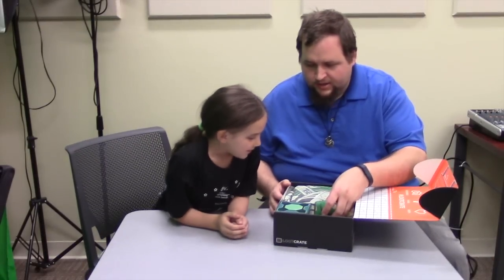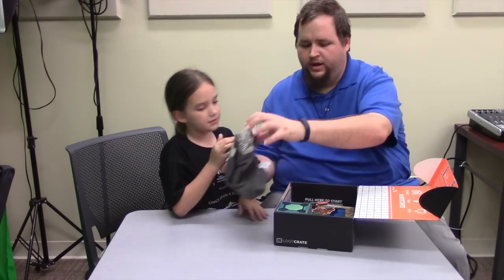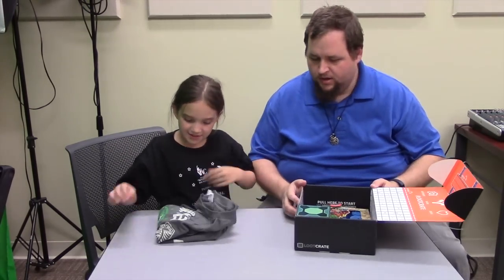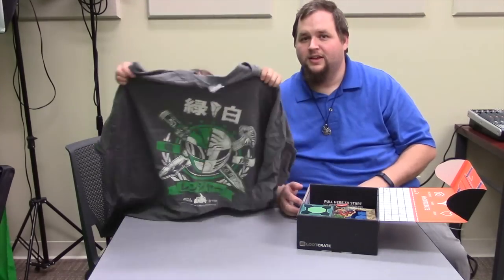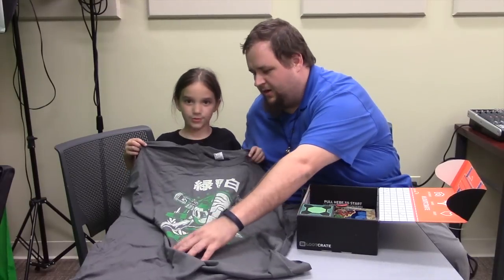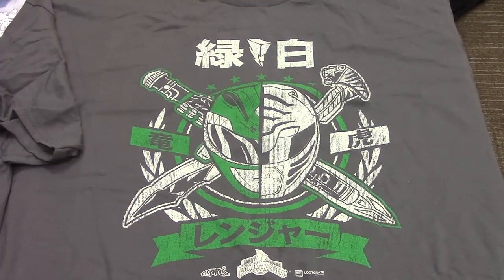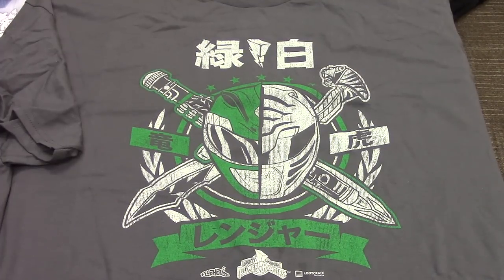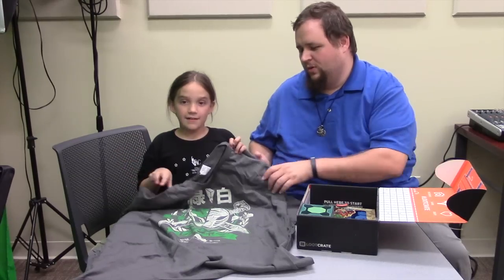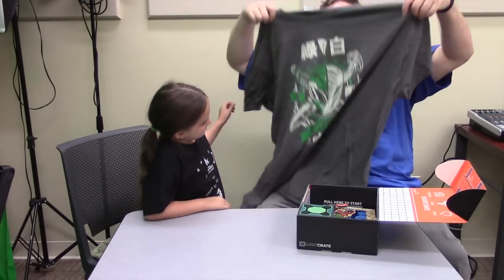The first thing we got is a t-shirt — almost every month we get a t-shirt. Go ahead and unwrap that one, let's see what it looks like. We'll lay it out here so the camera can see it. This is Power Rangers — it's a TV show — and this is the Green Ranger and the White Ranger, which were both played by the same guy, Tommy.